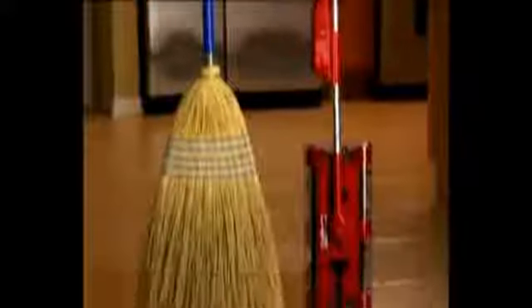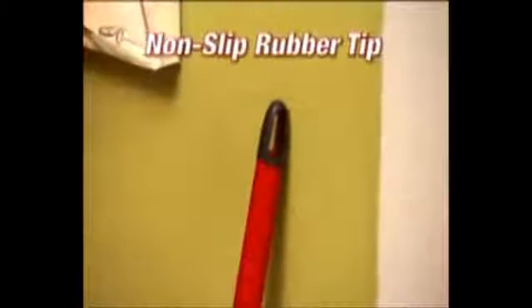When it comes time to store it, the magnetic storage latch folds up so it takes up less room than a broom. Just hang it up out of the way, store it in a closet, or in any small space. And now with the new non-slip rubber tip, you can lean it and leave it. Other handles fall to the ground and leave scratch marks, but the new G2 won't slip and it doesn't scratch.